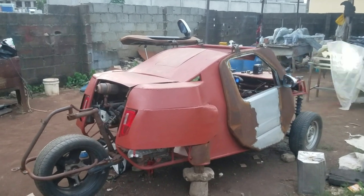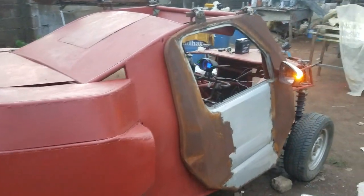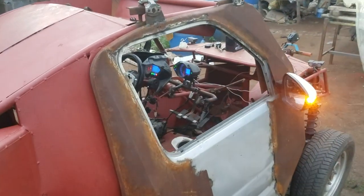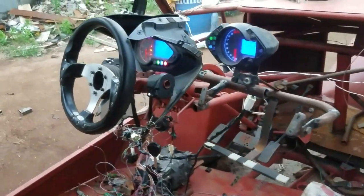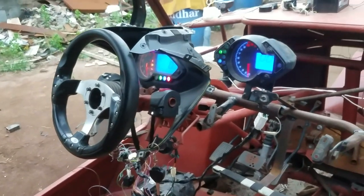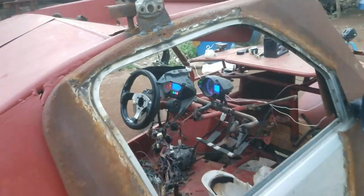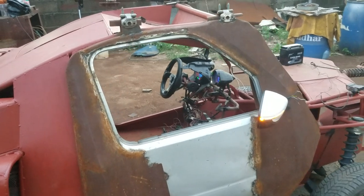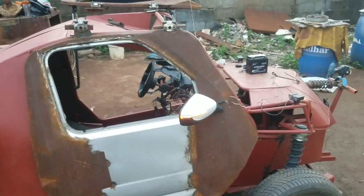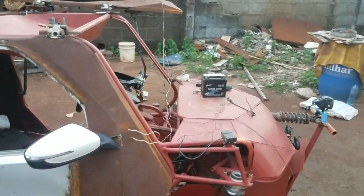The job is coming out very well, although we are still rating this car 20 out of 100. You can see all these speedometers. We are rating it 20 over 100 because we believe we still have a long way to go on the car.